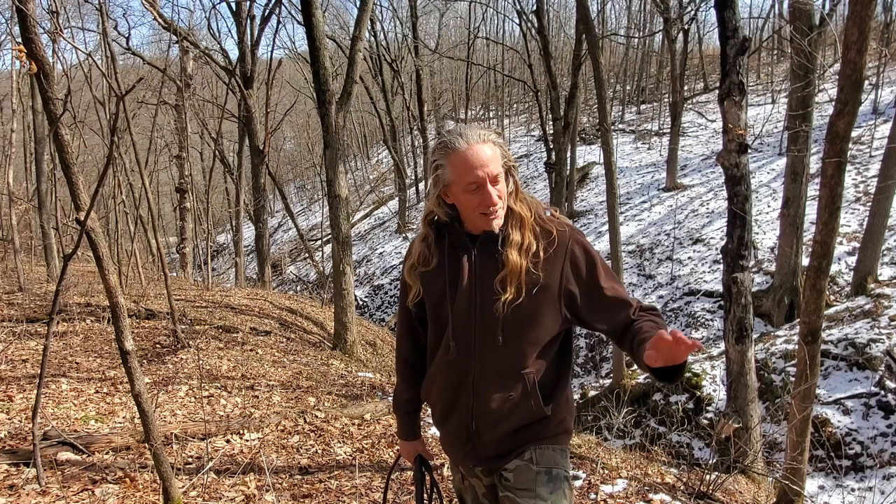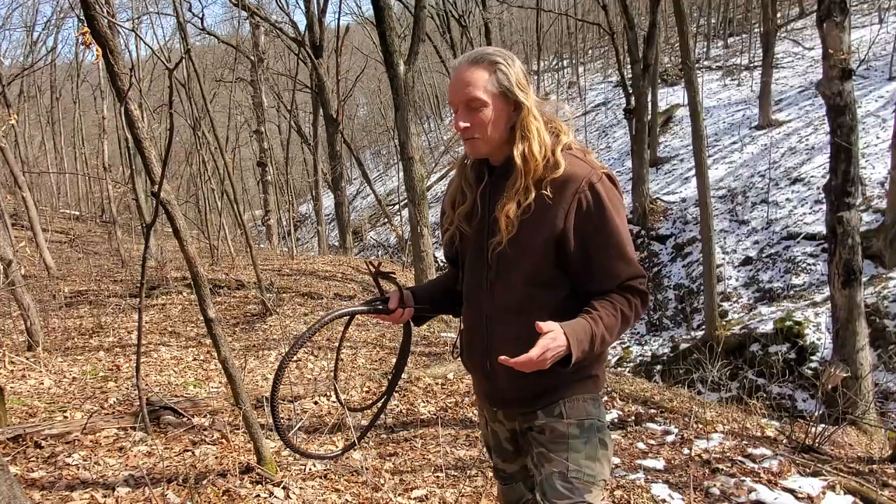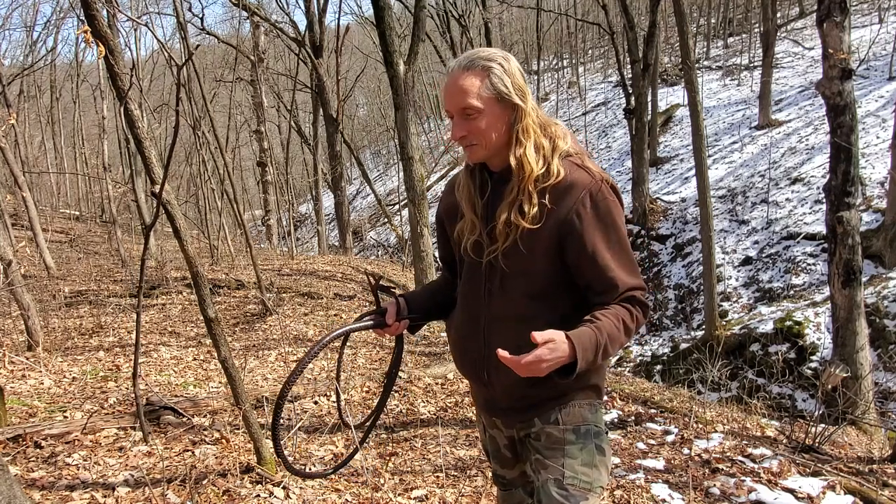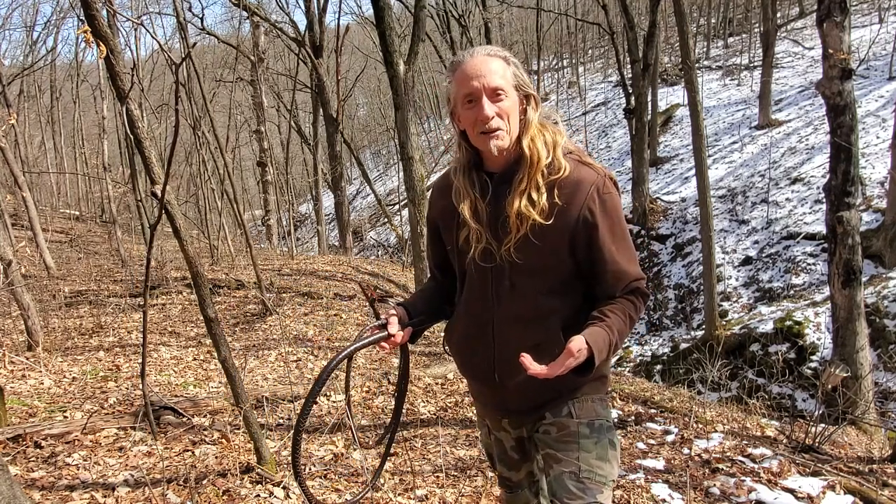I used to have a whip when I was just a teenager — I loved it, it was so much fun. And now, many decades later, I'm coming back to it and trying to pick it up as an art form. I love the idea of a whip as a kind of adventuring self-defense tool.